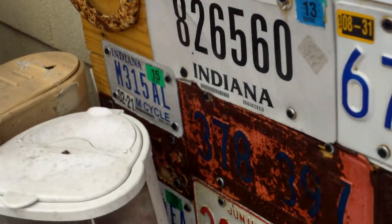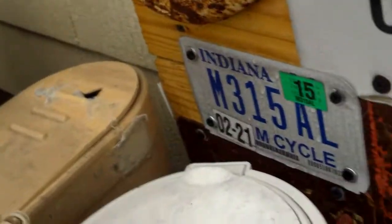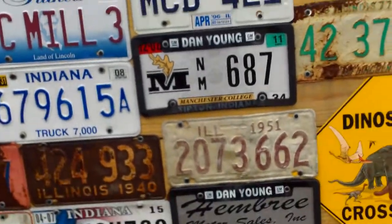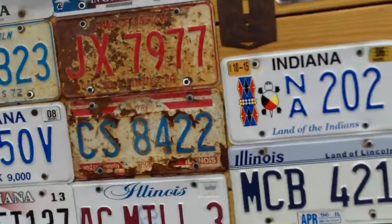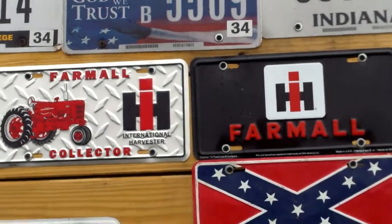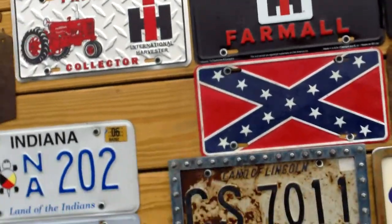The motorcycle license plates — not the rusty one in the middle, but the other two — I got from my dad's friend Terry Bell. I got one at a garage sale. The Farmo ones I got at Tractor Supply Co.